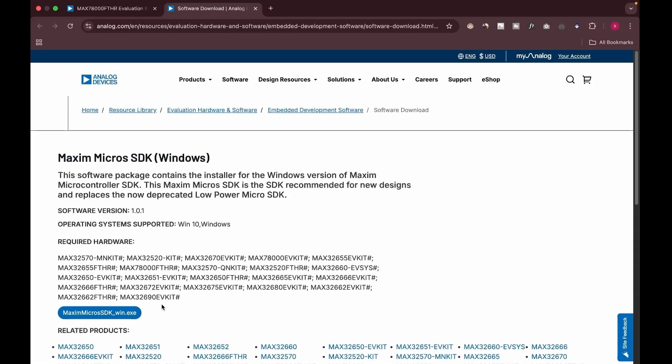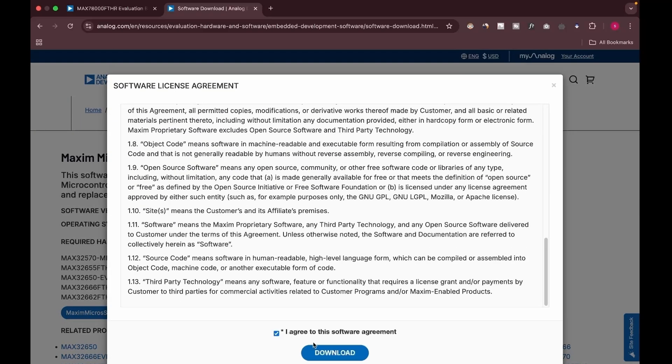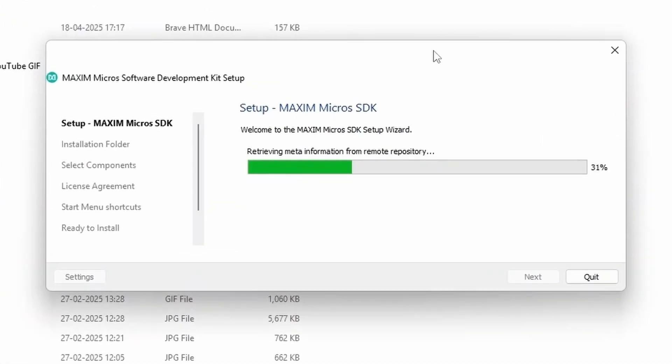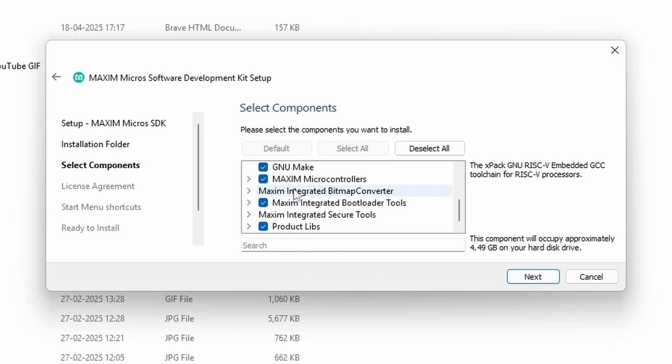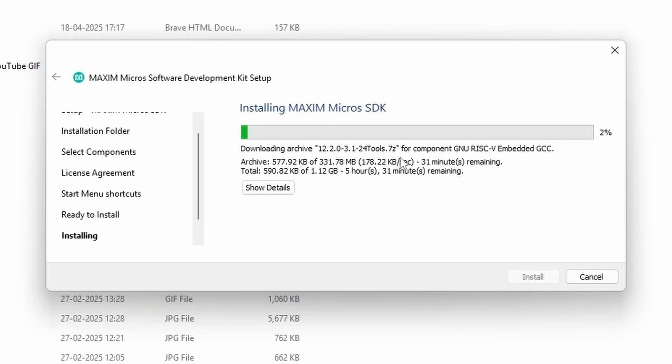Quick note: you are required to log in to the Analog Devices website before downloading. I have already logged in. After downloading the file, open it and follow the installation steps. I recommend keeping default options and default storage locations selected. Installation might take some time depending on your internet speed — wait until it is done. After that, we can move on to Step 2.